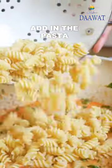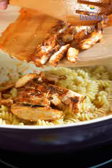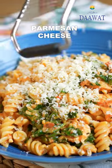Let it wilt and then add the boiled pasta. Slice the chicken breast and add that in too. Finally, mix it all together and then serve. Don't forget to add a generous amount of parmesan cheese and dig in.